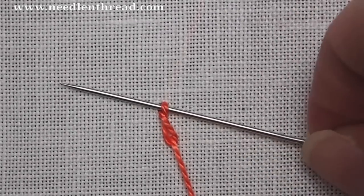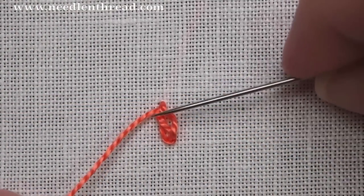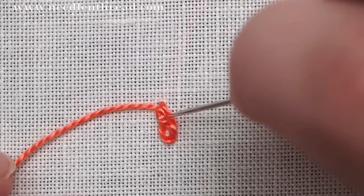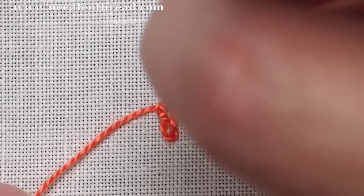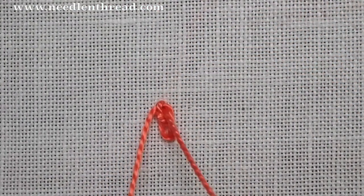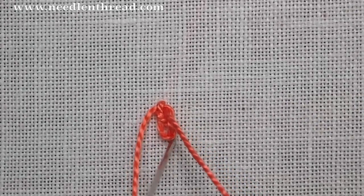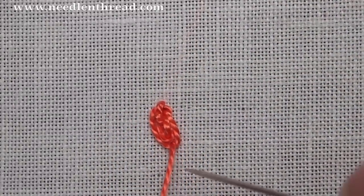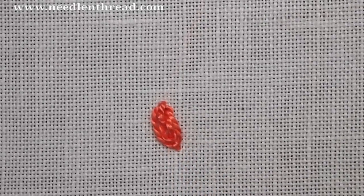We're going to pass underneath that top leg and pull through. That's going to create this pretzel shape, and then you want to take your needle down. You might have to open that up a little bit. Take your needle down into the loop there next to where you began the twisted chain stitch. Pull through but not all the way — leave a little bit of working thread on the front in a loop. Come up at the tip of the twisted chain inside the loop and pull through. And now you can just anchor that stitch by stitching right over it. And there's your first oyster stitch.